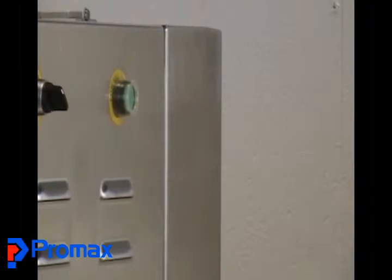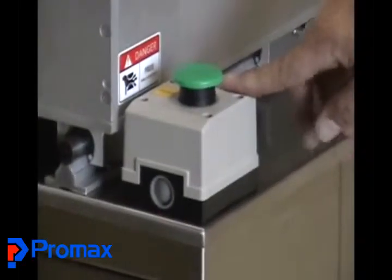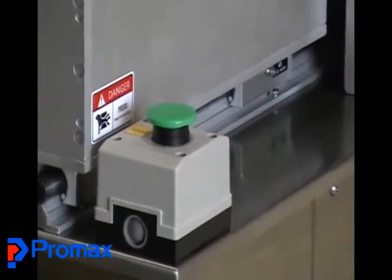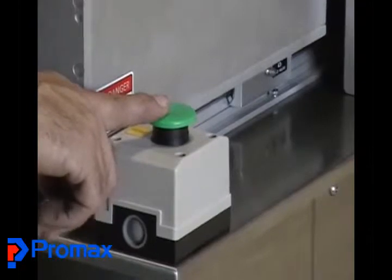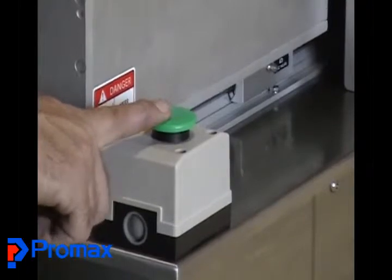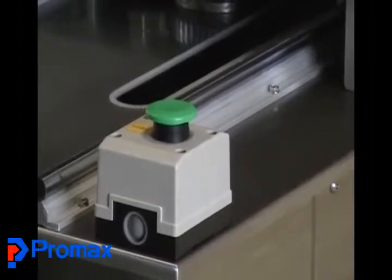Those are all your basic controls. On each side of the machine you have one of these green palm buttons, and they both have to be actuated simultaneously or the machine will not move the tray into the die area. As you see now, Rick has actuated both and the tray is moving into place and the machine is cycling.